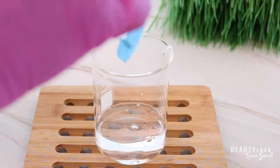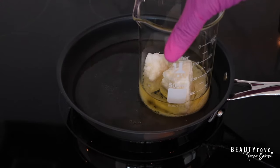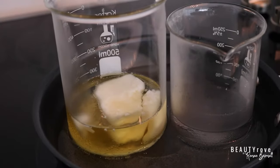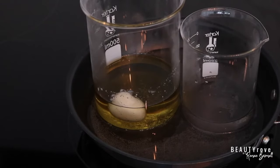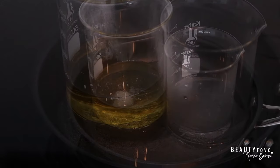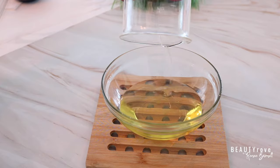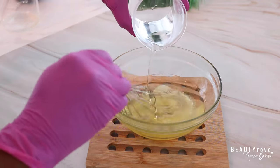Now it's time to heat up our mixtures. I'm placing my butters and oils into a water bath, along with my water and glycerin, and letting them heat for about 20 minutes. Depending on the butter you use it could take longer, but on average 20 minutes is enough for everything to melt and reach about the same temperature — with my heat on the lowest setting. Once the butters and oils are melted, I transfer the oils to a different bowl and start adding the water into the oil, giving it a stir as I pour.